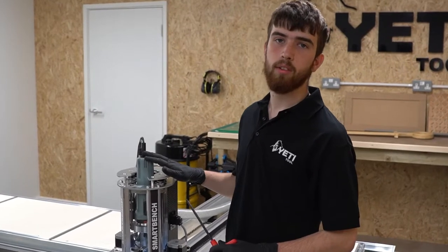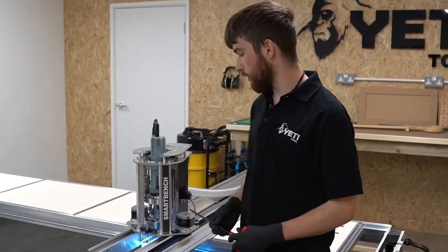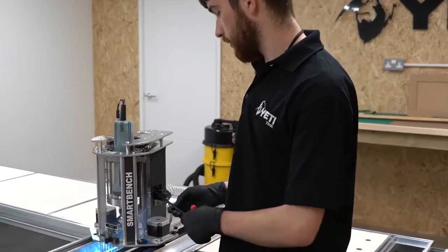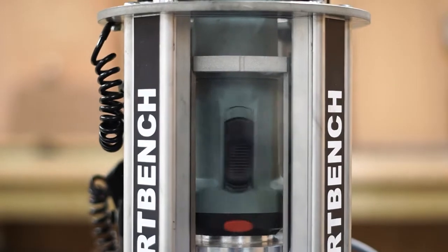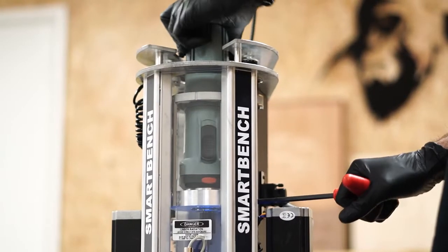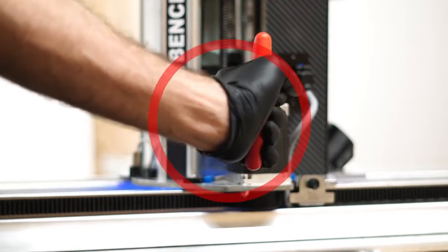Now the spindle motor is in the correct orientation in the Z-head, we can take our 6mm hex driver and tighten the clamping bolt. Check that the spindle can freely rotate in the clamp. Tighten the clamping bolt until the spindle can no longer rotate, then apply no more than one eighth of a turn.